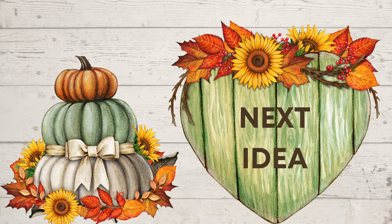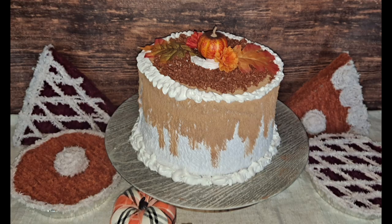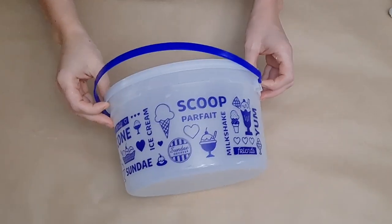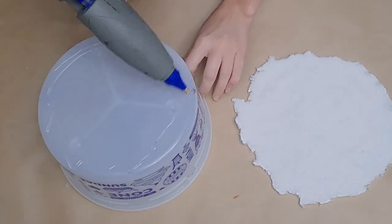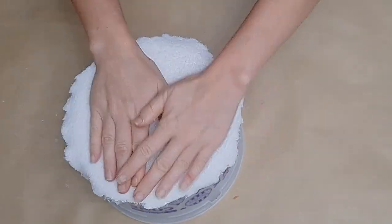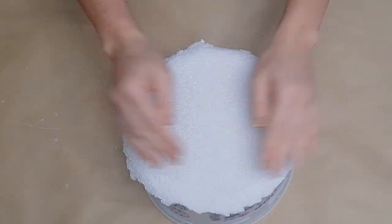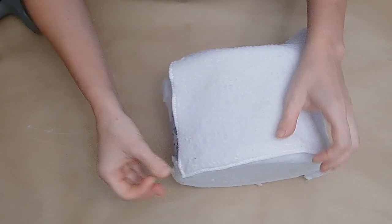My next idea and my favorite of the whole video is a trash-to-treasure, absolutely delicious-looking fall cake. My kids eat ice cream like crazy — this bucket lasted about one night in my house. I grabbed the empty bucket, washed it really well, flipped it over, added some glue to the bottom, and just cut a rough circle out of a Dollar Tree car drying cloth and applied that to the bottom — which is our top.